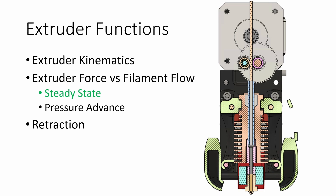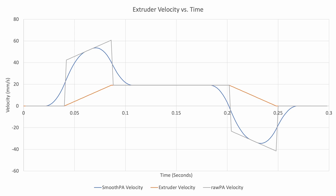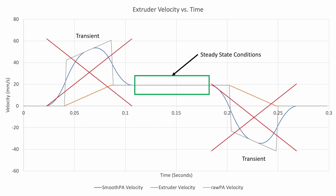Once we have these steady-state functions and calculations we can add pressure advance back on top and analytically estimate what filament force versus flow looks like under different scenarios. If you remember the chart from last week, the extruder velocity has all these transient conditions as the toolhead speeds up and slows down. By steady state I mean we're only interested in the central part where the extruder is not changing velocity — so we just extrude a bunch of filament with the toolhead stationary at a fixed velocity and ignore any transient effects.